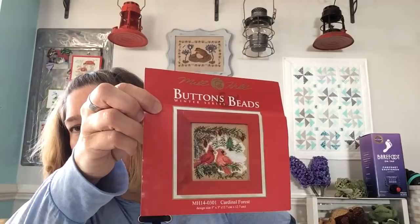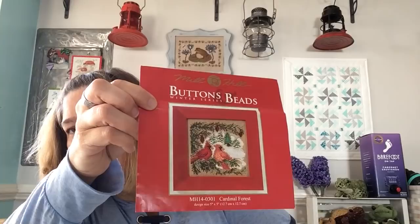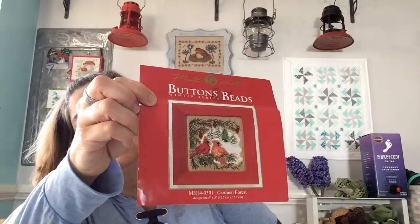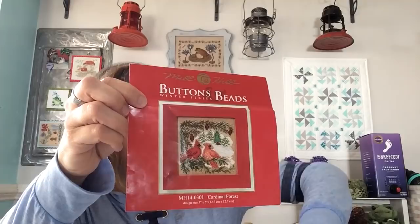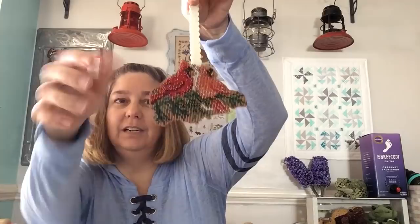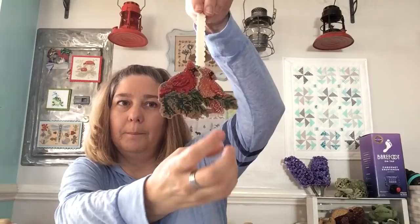I have one FFO. I started this a really long time ago — it's a Mill Hill kit called Cardinal Forest. It's a male and a female cardinal and it never called to me; it was just too daunting. All that green, all that white, and half of it is beads. I just didn't want to bead — I just want to cross stitch. But I started finishing the bottom and beading the bottom and realized I really do like to bead. I just have to start beading to like it. I love how it turned out. I put some wool felt on the back.